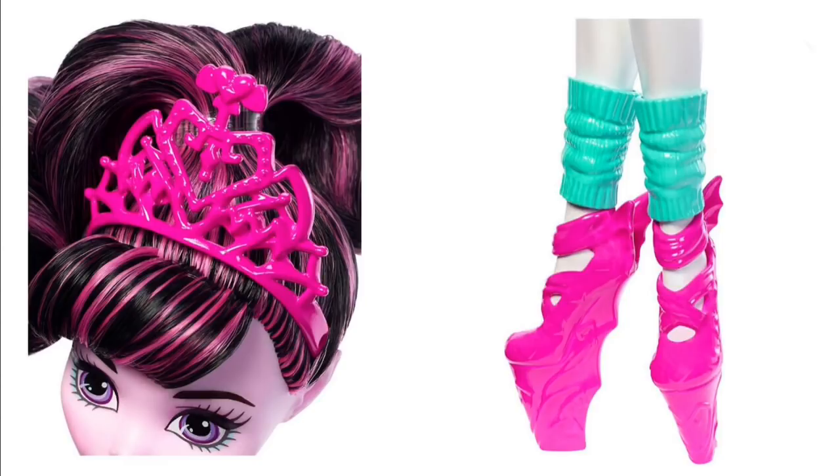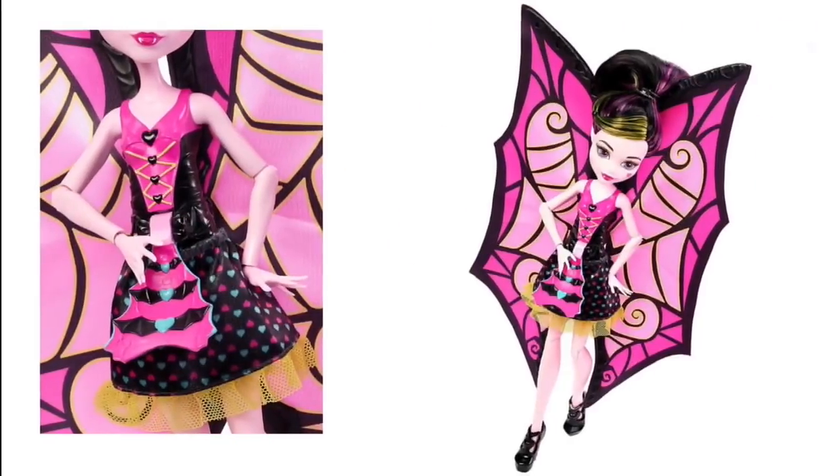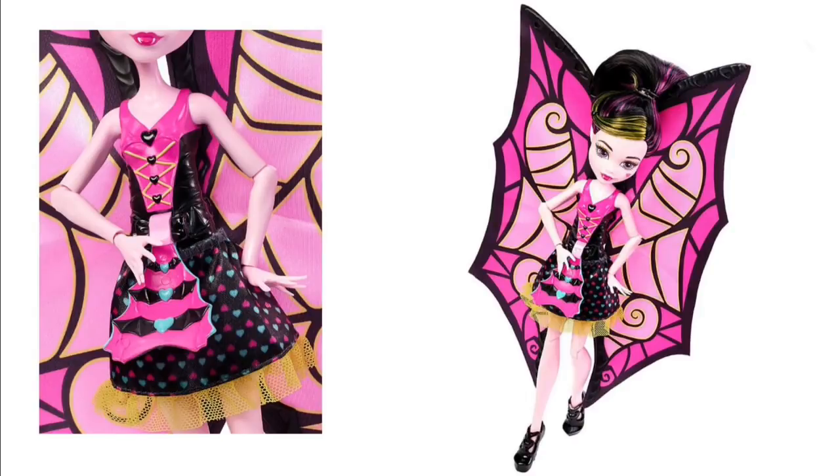There's a new doll — a Bat Draculaura. They already did this idea, this is just another version of her. This is Mattel just proving they didn't do it right the first time, and it doesn't look like they did it right the second time either. These wings don't really look like bat wings — they look more like butterfly wings. The lever to make the wings go up is on the front, so you pull down the front of her top and the wings go up. What a way to reward your customers.